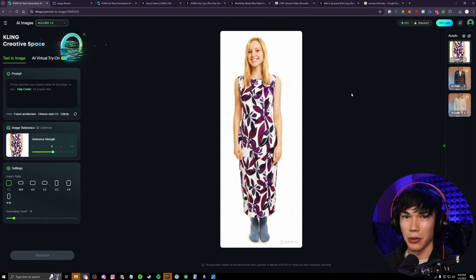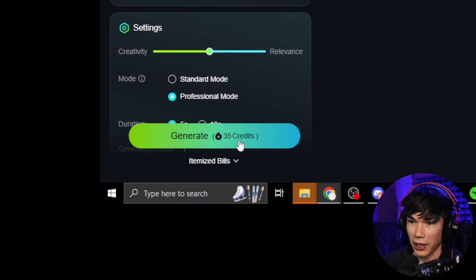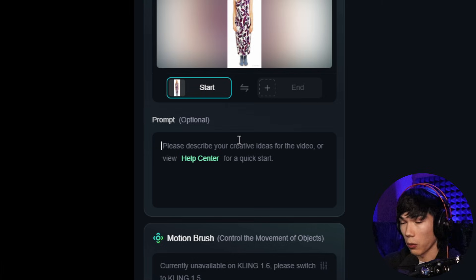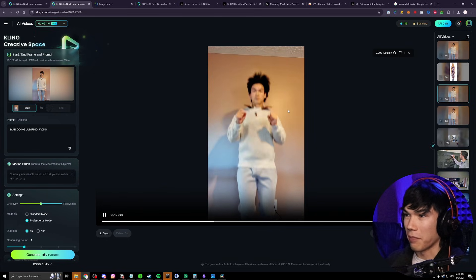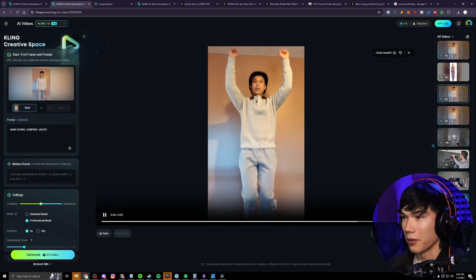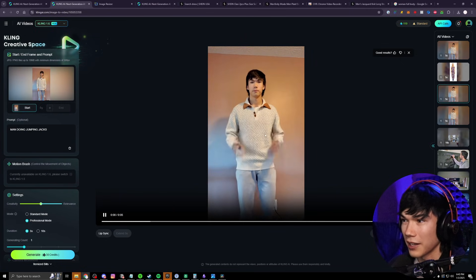Now what if we want to make this into a video to get a better idea of what it looks like when moving? With Cling they make it really easy — just go to the bottom right and hit 'Bring to Life.' This brings you to the image-to-video section, which costs a little more credits. You can hit generate without a prompt, but let's try having her do jumping jacks — so we'll write the prompt 'woman doing jumping jacks.' I had myself do some jumping jacks too. These don't look exactly like jumping jacks I know, but there's a lot of movement — I can see what I look like doing some double fist pumps. The top stays on while jumping up and down.